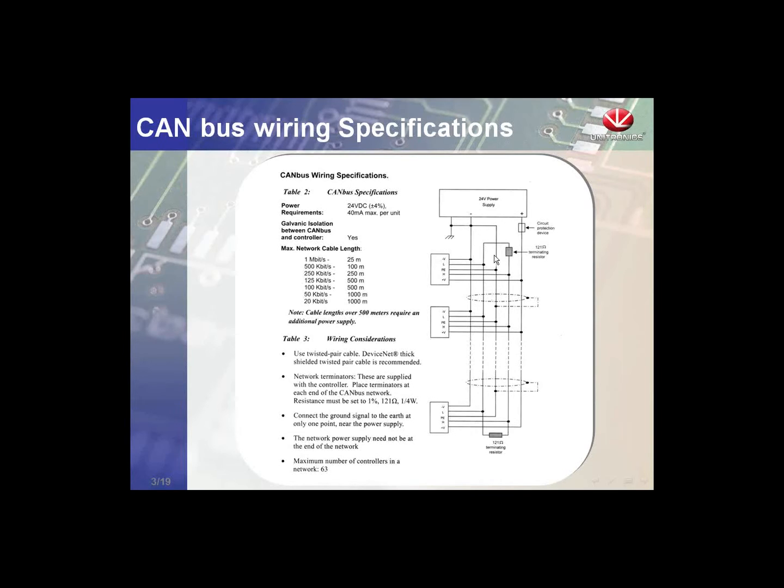Each of the end controllers needs a 120-ohm terminating resistor. The baud rates capable on this network are: 25 meters and below supports 1 megabit per second; 100 meters and below supports 500 kilobits; 250 meters and below supports 250 kilobits. You can have about a kilometer of CAN bus network total. These specifications are specific to CAN bus in general, not Unitronics.